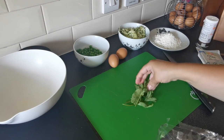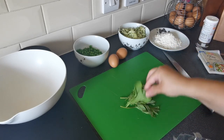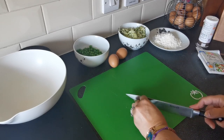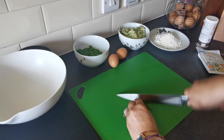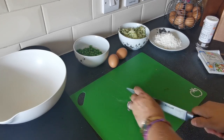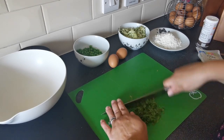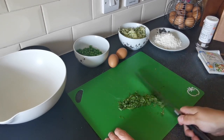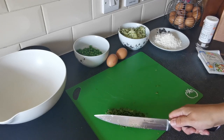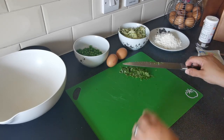We're going to use about two tablespoons of fresh mint. And we are just going to finely chop the mint — chop it up as finely as you can. Then we're just going to pop this to one side for a moment. I love that smell — fresh mint, you can't beat it.